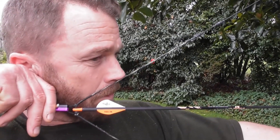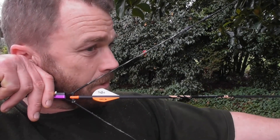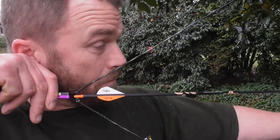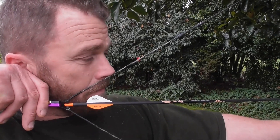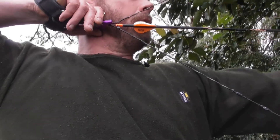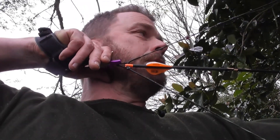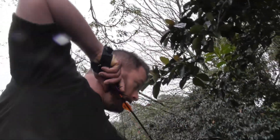The second anchor point for most compound shooters is the knuckle somewhere in the same position of your ear. In my case, you can see it's the first knuckle on my earlobe — it will always be your first knuckle for trigger release aids. And the third is your thumb or your thumb's first knuckle at the same point on your jawline every time. These must be natural and repeatable so that you can naturally come to them every time you draw.